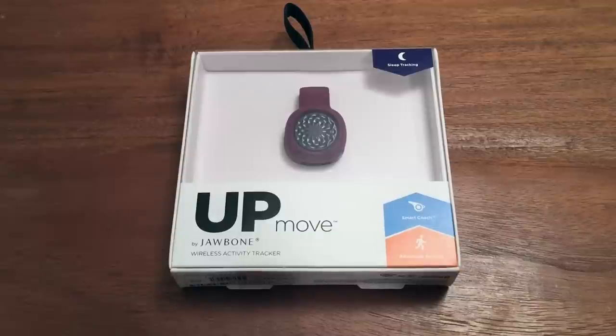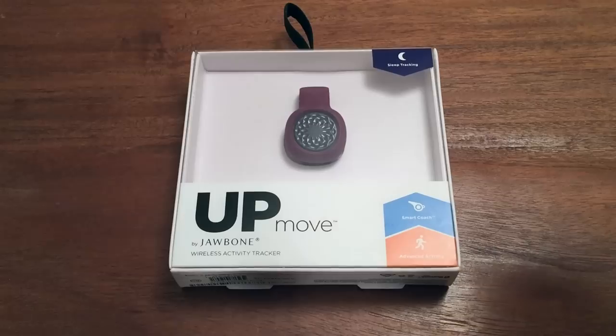Hello everyone and welcome to another episode of the Enthusiast Experiment. I am your host Mike, and today we're going to be taking a look at the Jawbone UP Move. This will be a re-unboxing — I have used the product for a little bit. I try to do that to give you guys an honest assessment. We'll go through the quick unboxing, some things I like and dislike, and move on from there.